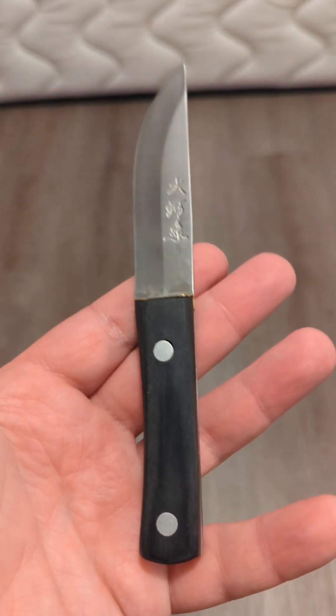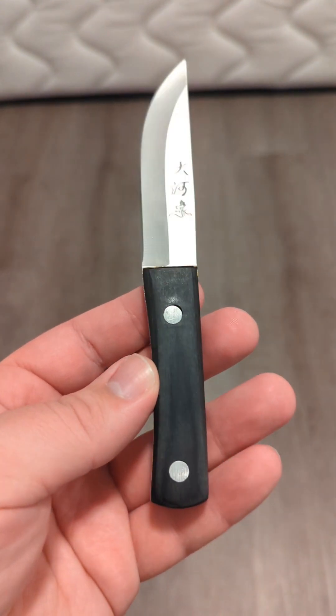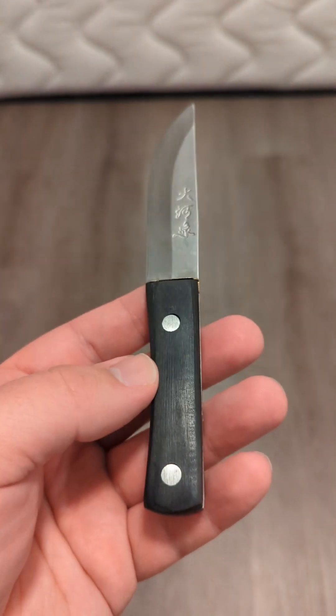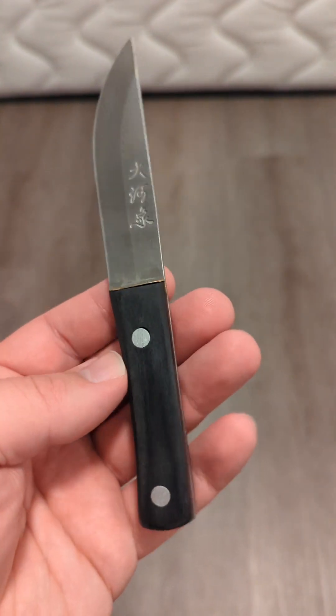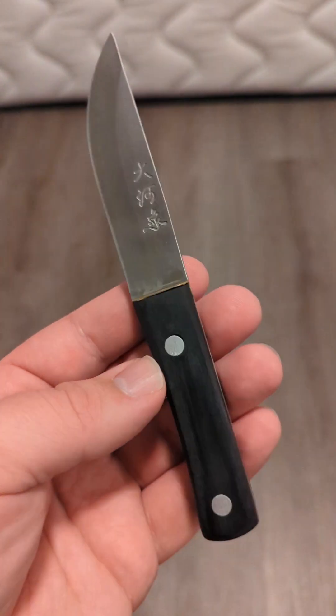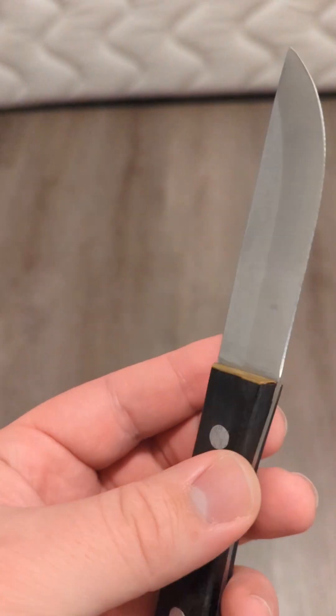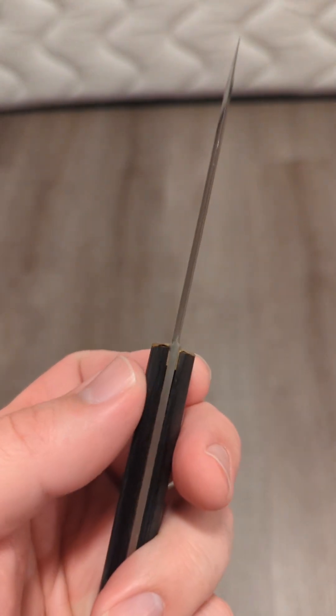Now let's talk about the knife. As expected, it was small. I figured it would be smaller than it looked in the picture, but I didn't think it would be quite this small. You can see this is a small sheath knife. It does have some Chinese writing on the blade — I have no idea what that says, maybe 'made in China.'